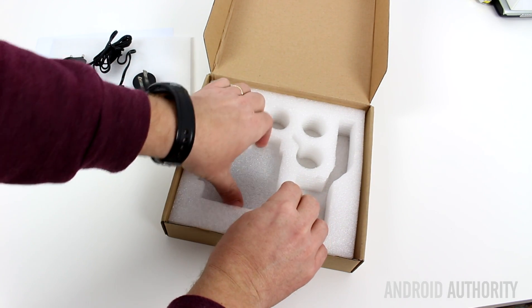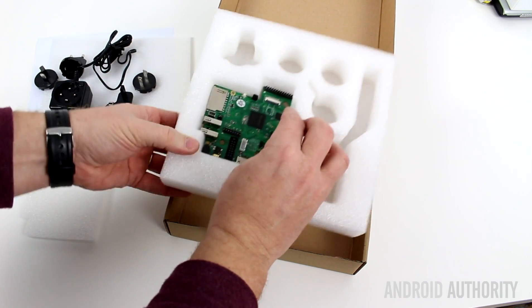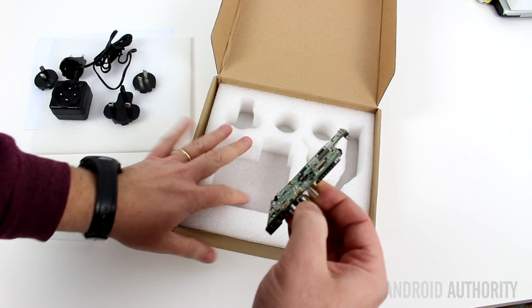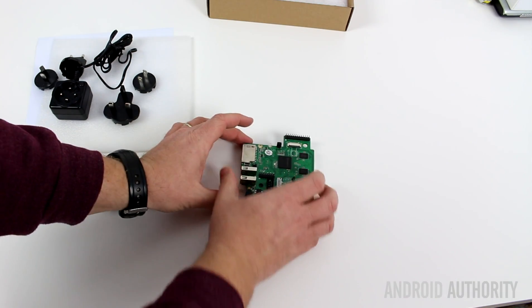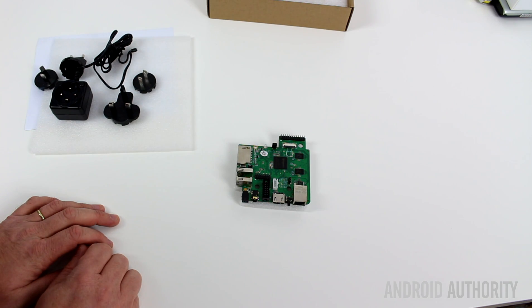It looks here as if this is where the board is kept. Very simple, just get it out now. And so there it is — the MIPS Creator CI20.